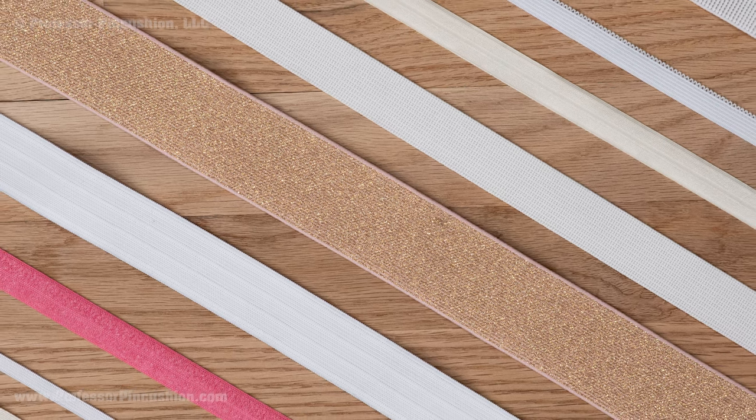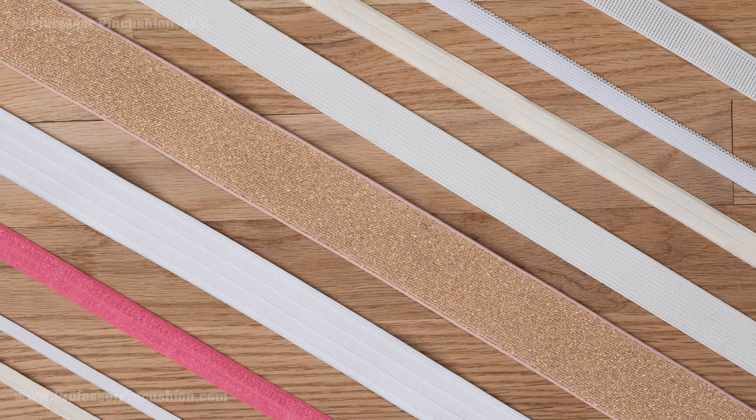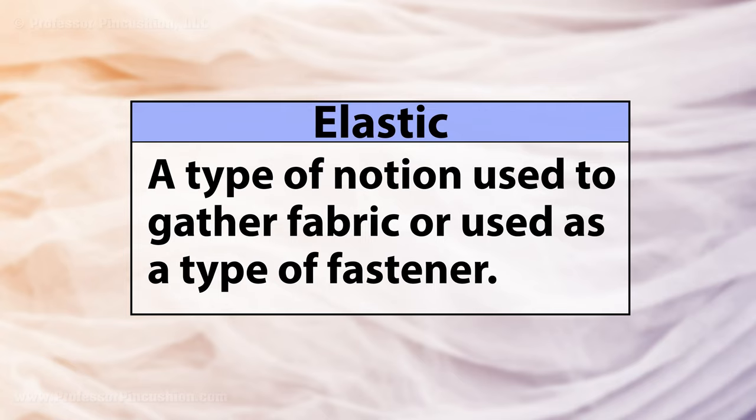Elastic is a notion used to make garments fitted and comfortable. It comes in different sizes and types, and this video will provide an overview so you can pick the right one for your project. Elastic is rubber that can be covered in nylon, polyester, or cotton. It stretches and is used in projects to gather fabric, like in a casing, or sewn directly to a project like a fastener. It can come in different widths, from thread-like to about 4 inches, and can be sold by the yard or prepackaged.